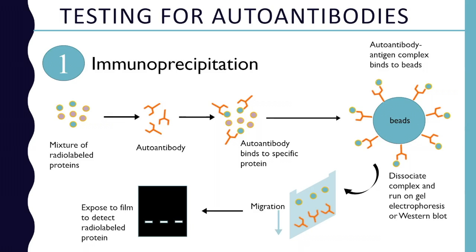You can separate that out by adding beads into the mixture. The beads will bind to the whole complex — they're very sticky. Then you can run that down on a gel to see where these proteins go, either by electrical charge or by the molecular weight of the protein. You can expose it to a film to see where that radiolabeled protein is. If you know what charge or molecular weight you're looking for, you can say, there it is — I have a line there, that autoantibody must be present.